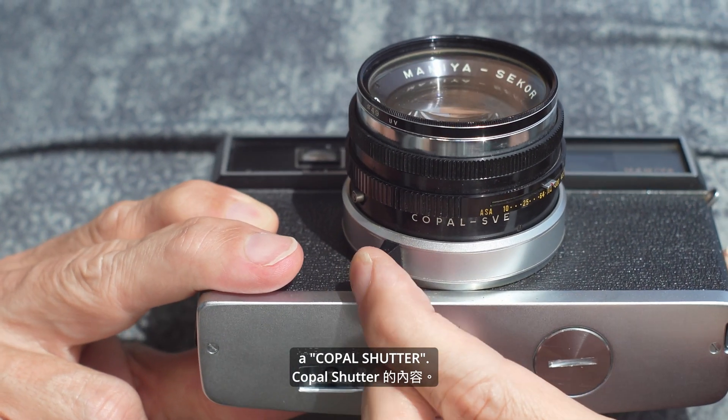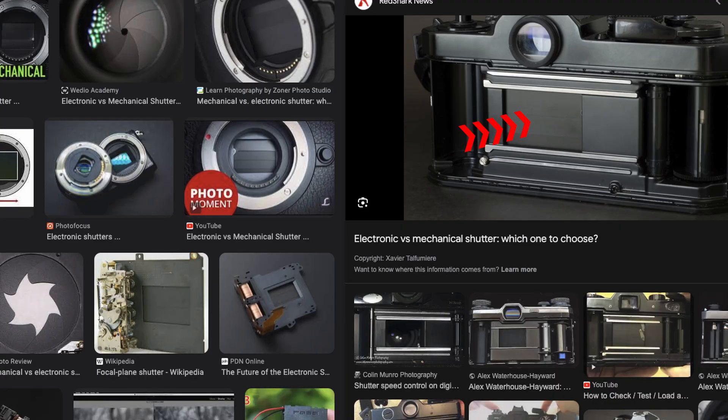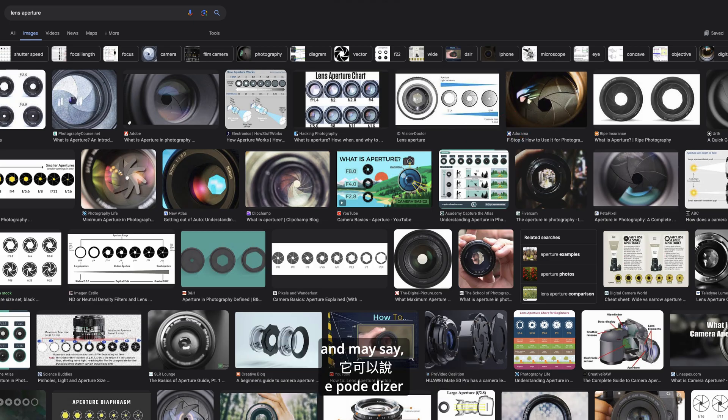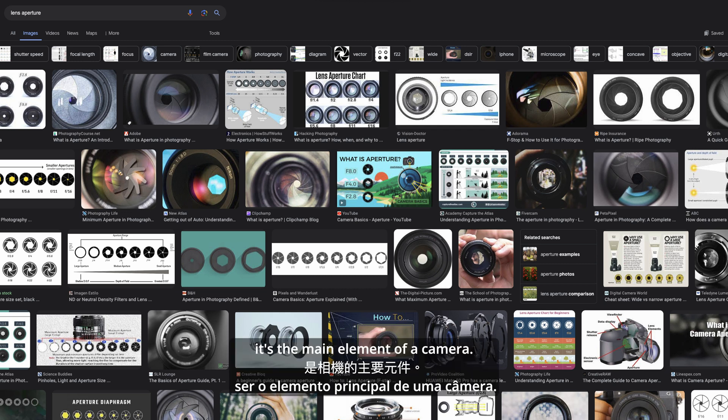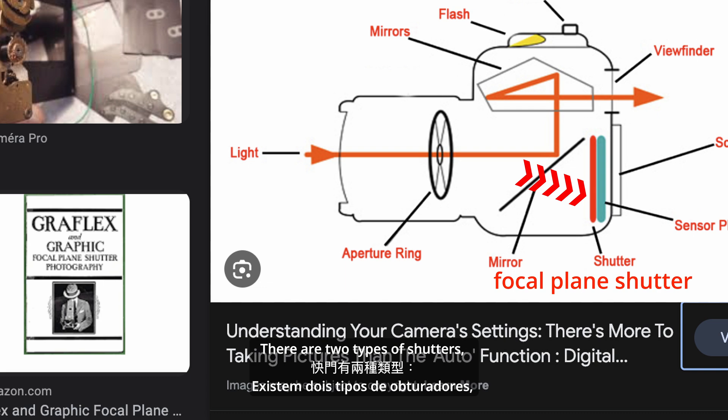What is it? A mechanical shutter is a mechanism that controls the film exposure beyond the lens aperture, and you may say it's the main element of a camera. There are two types of shutters: focal plane and lens shutters.